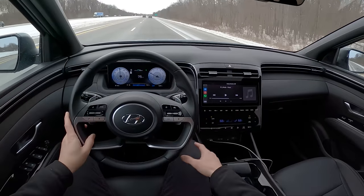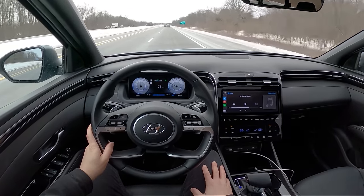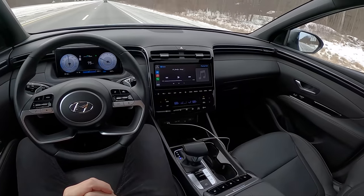Sound system's nice, sounds pretty good. No complaints. It's interesting that Hyundai is moving toward Bose and away from Harman Kardon like they used to have in their premium limited models. The Bose sound system sounds very nice — no complaints there.